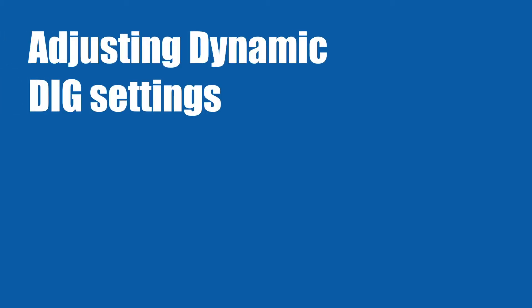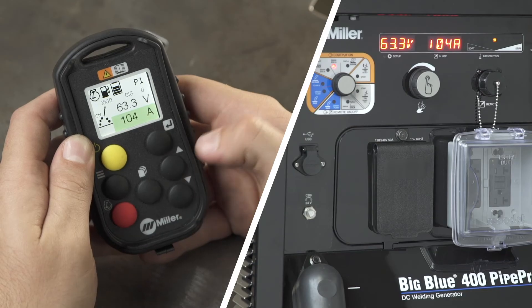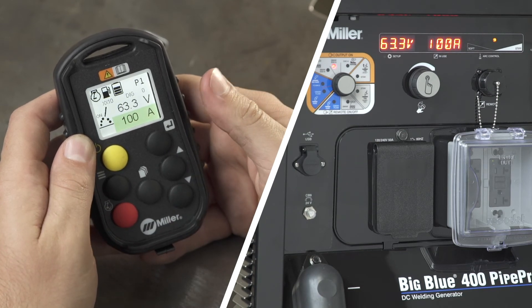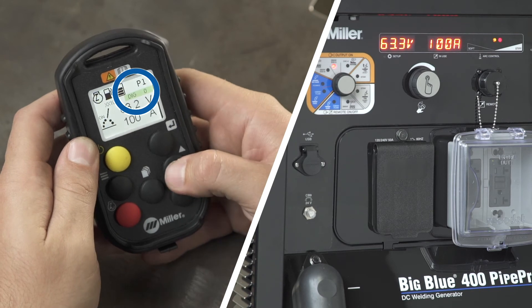Dynamic DIG settings can also be adjusted using the Wireless Interface Control remote. Changes to arc control or DIG adjust the fluidity of the weld puddle, which results in a smoother, more consistent arc. This setting can be changed by scrolling through the main screen using the enter button until the arc control field is highlighted. Adjustments can then be made using the increase and decrease buttons.